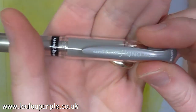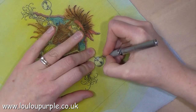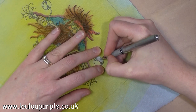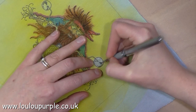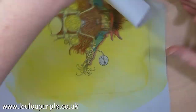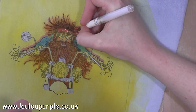I'm using my Uniball Signo pen — this one is the silver one — just to add a chrome finish to some of the motorbike. I'm also using the white Uniball Signo pen to add some dots to his headscarf.